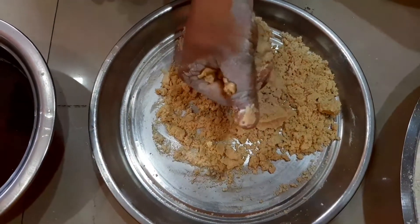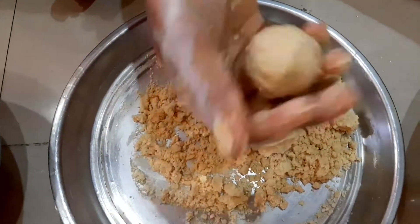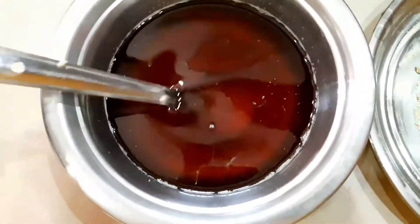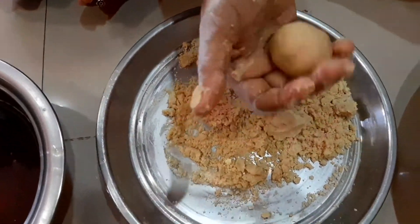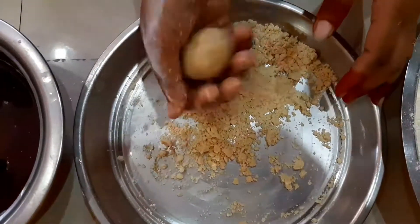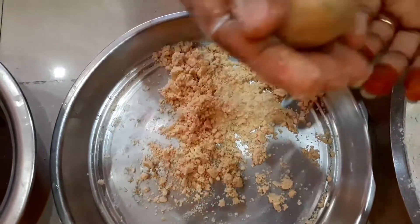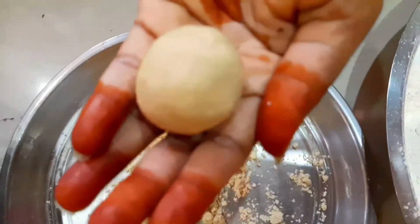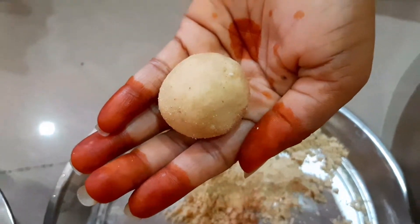I will mix it in a little bit. I will mix it in a little bit and prepare for the cooking table.